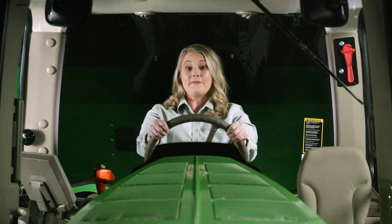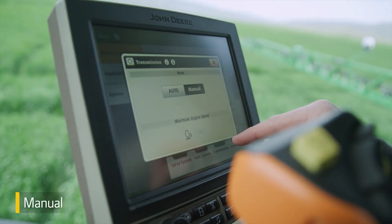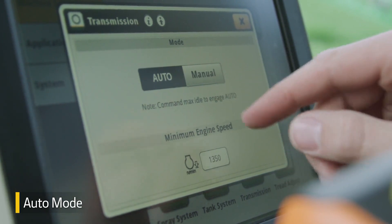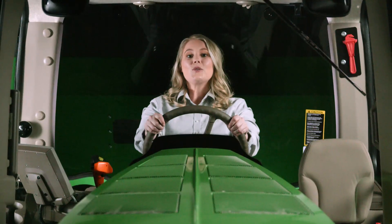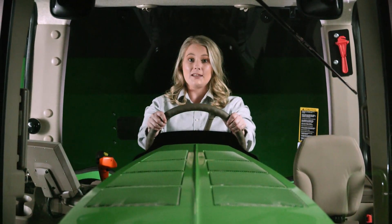Now let's listen to the difference between the manual setting and auto mode. Once you operate this machine, you'll notice the difference and really appreciate the quieter ride.